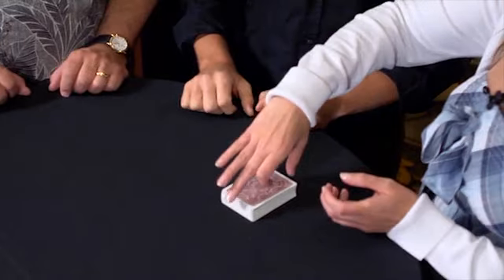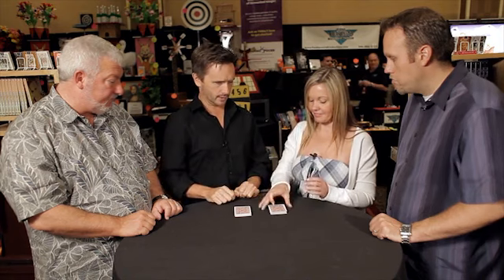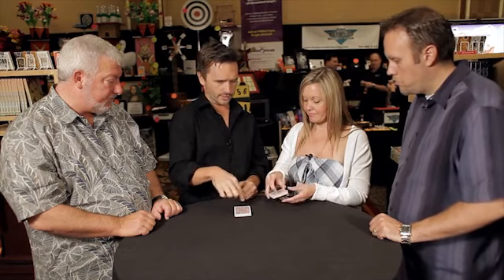Kerry, would you do me a favor and cut that deck wherever you want and place one half over here. Great. And then just pick up that half right there, give it a little shuffle, give it a little mix. Wonderful. And just put that right on top, sort of crossways, almost perpendicular. Yeah, like that. That's perfect.